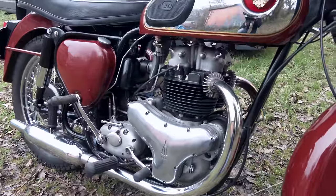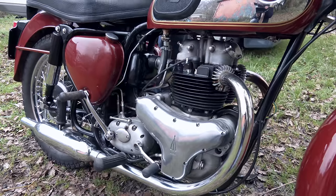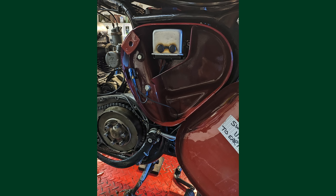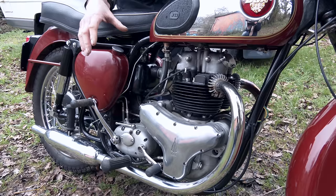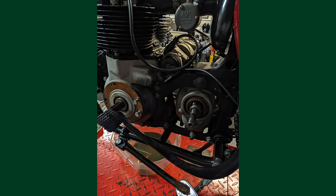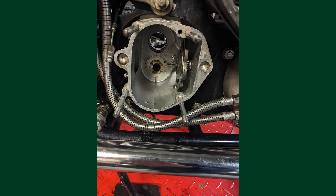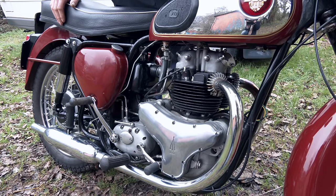We had no charge on the ammeter, which turned out to be the voltage regulator. Someone had wired it up incorrectly. So we've now put a conventional box-type voltage regulator in there. The clutch was a BSA clutch, dragging and all sorts of problems, so we put a Triumph clutch in here. Also the gearbox - you've got shots where we stripped out the box in situ. I found the index was incorrect in the gearbox. So that's a nice bike.